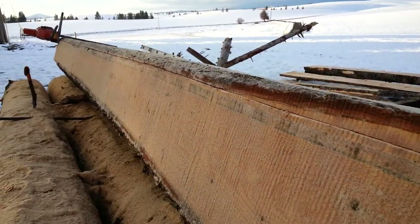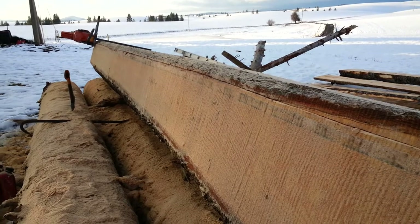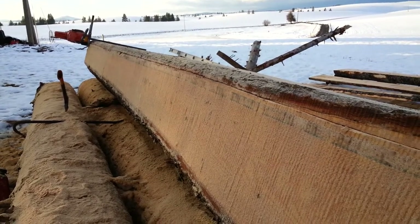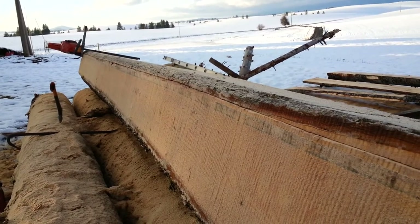Then we got some weeble wobble. I think some of that is caused by whether I'm pulling it or pushing it — pushing it with my knee. Then we're bending over.